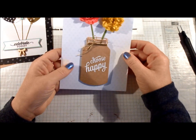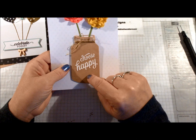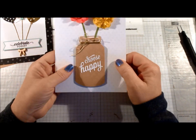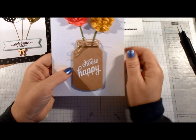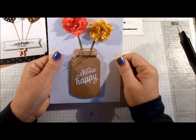I used stamping dimensionals under my mason jar — which did not come with the kit — because I think it looks a lot better popped up. I went around the mouth of the jar three times with the twine instead of just once, then tied it into a bow. This one was pretty simple.